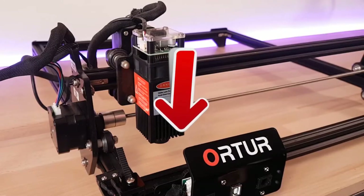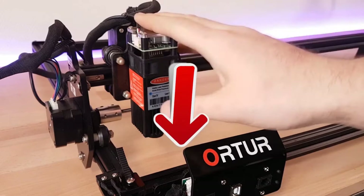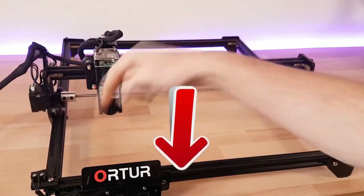As usual on Top Tech, if you want to get more details about the technical characteristics and the best prices that we have found for you on the internet, go to the description of this video — you will have all the clickable links at your disposal.